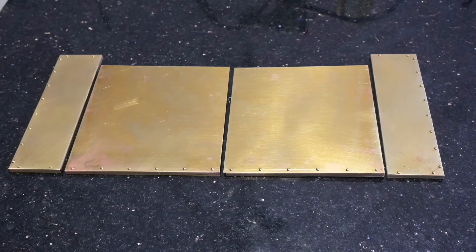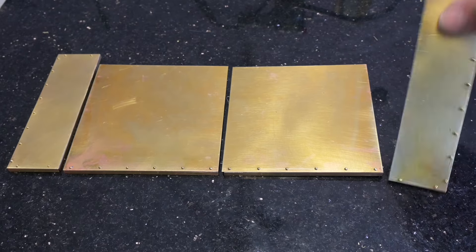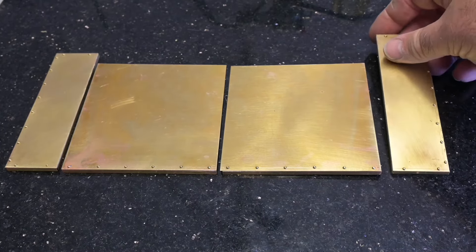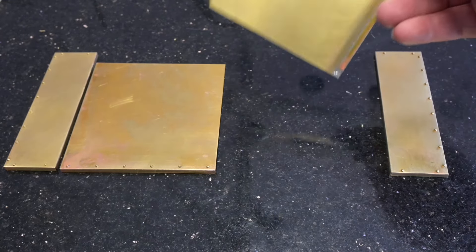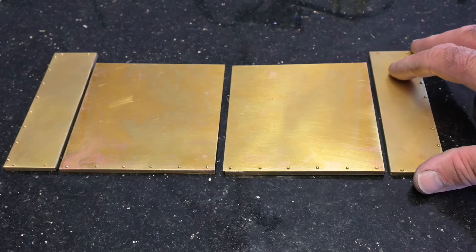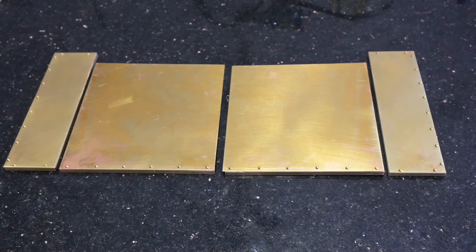So here we have the components we've made so far: the mudguard sides — everything's soldered and riveted — and the main section of mudguard. Next will be to make up and fit some hinges.